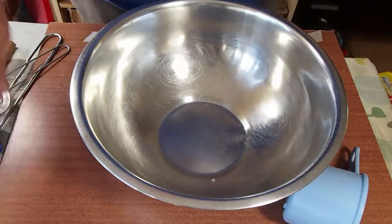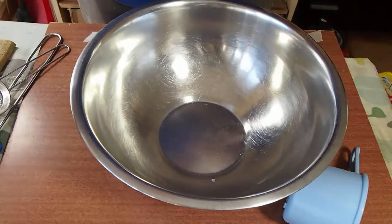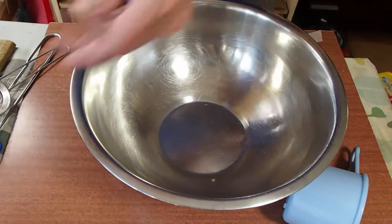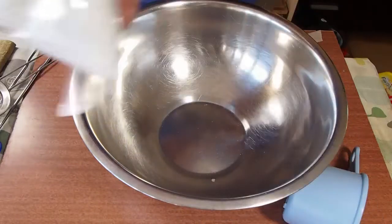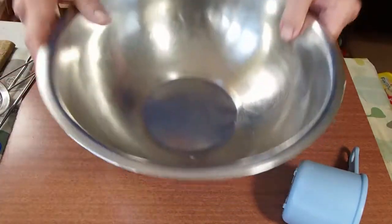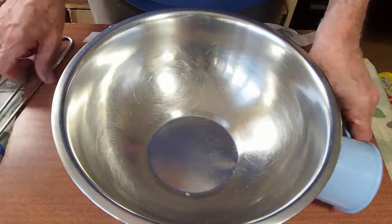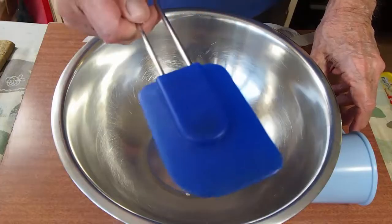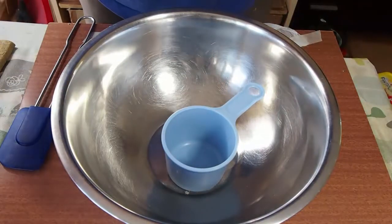We take a bowl and some cheap foam shaving gel — keep it cheap, we want to hold down the costs. Then baking soda, plain old baking soda. Buy the kilogram or pound, however you wish. Take about a measuring cup of the baking soda and put it into the bowl.